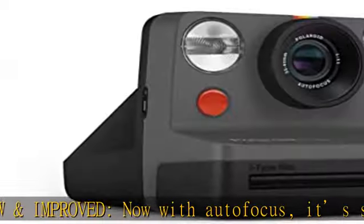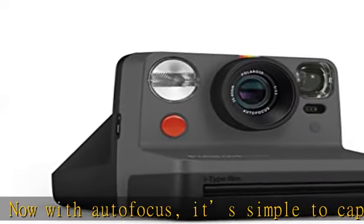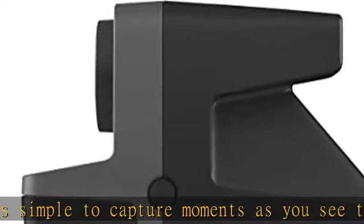Colorful fun — now available in the seven colors of the iconic Polaroid spectrum. Point. Shoot. Keep forever.